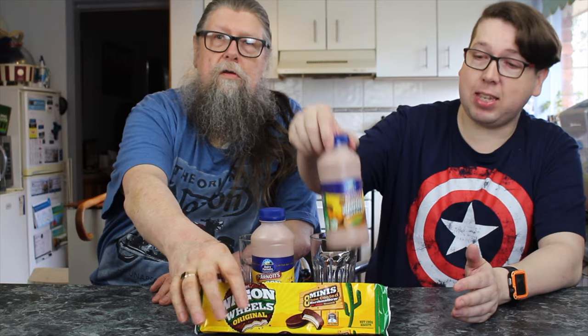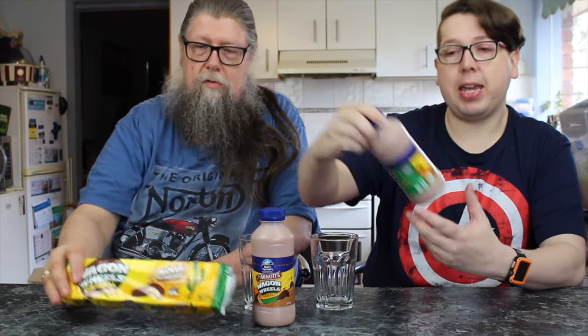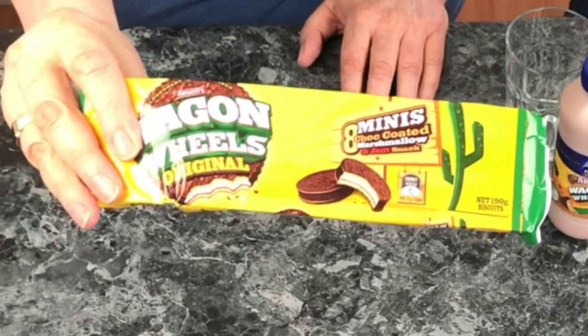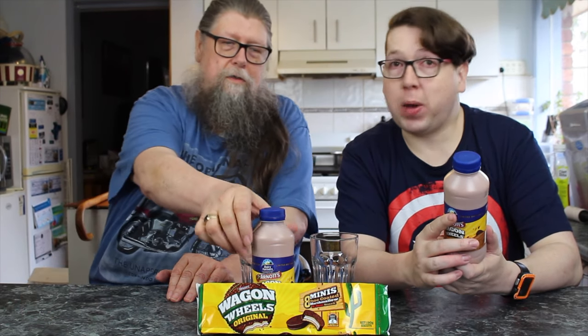So it's this thing here. We're trying a milk that has a creamy Dairy Farmers Milk blended with a delicious flavour of chocolate, marshmallow and jam — which is the Arnott's Wagon Wheel.